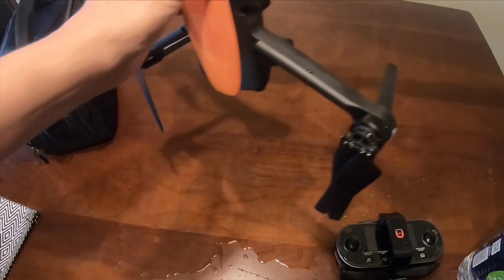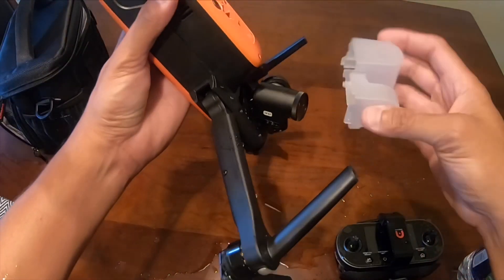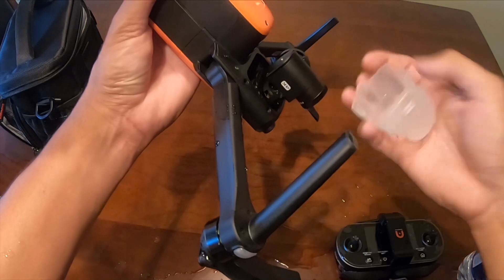You know what? I'm not even gonna wipe it off. Let's see — whatever. Oh man, the gimbal got wet already. See that? I'm a very clumsy person.